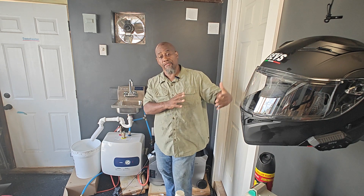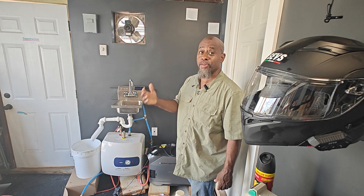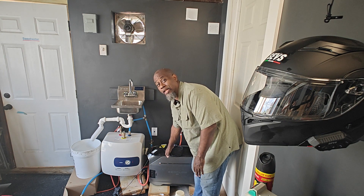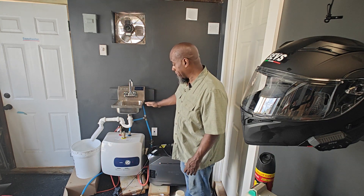Where you can't see is my home gym that I built in half of my garage. I wanted hot and cold water available when you come in to wash your hands. As a DIYer I came up with this design. Powering everything here is the EcoFlow Delta Pro 3 power station — that's a different review.